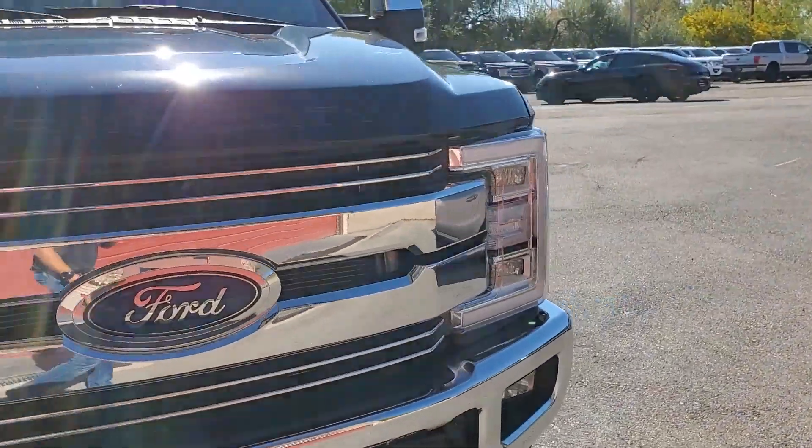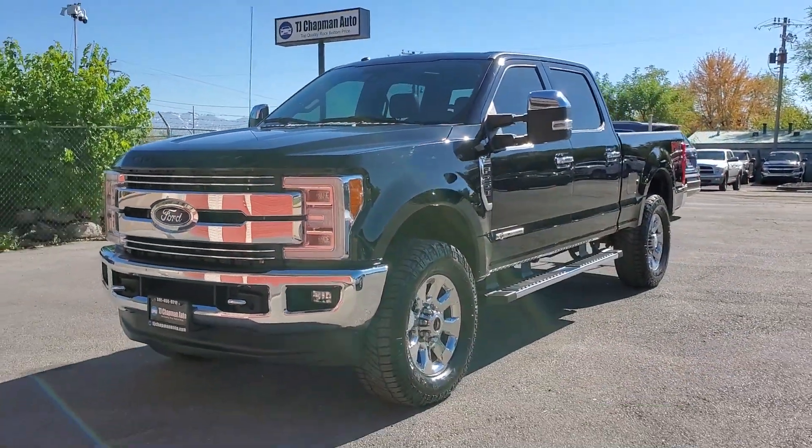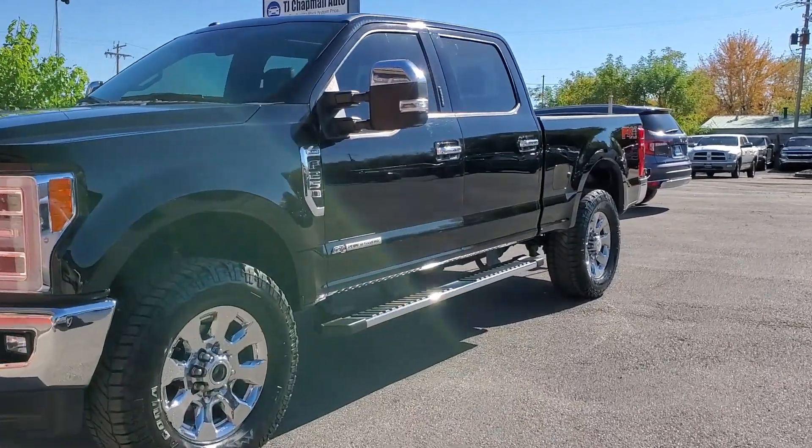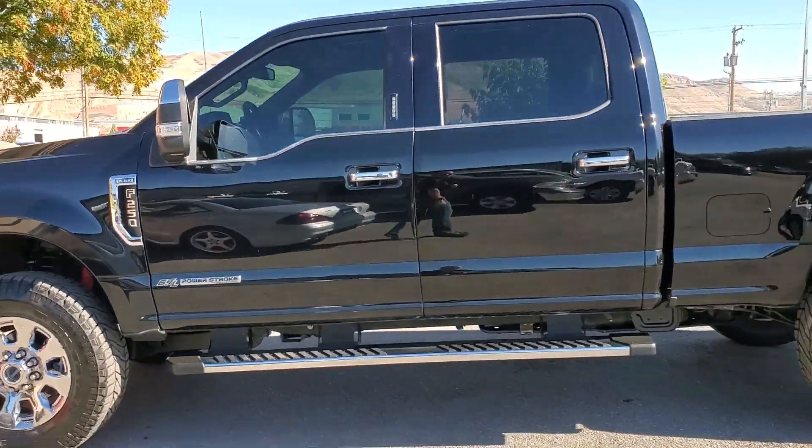You can see that this is the King Ranch Edition. It has tow hooks up front, fog lights, polished alloy wheels, and fixed running boards.